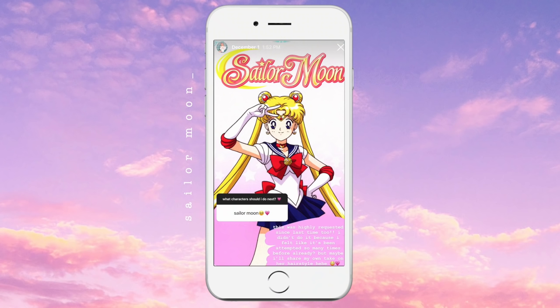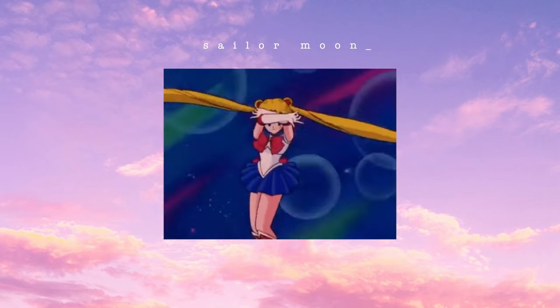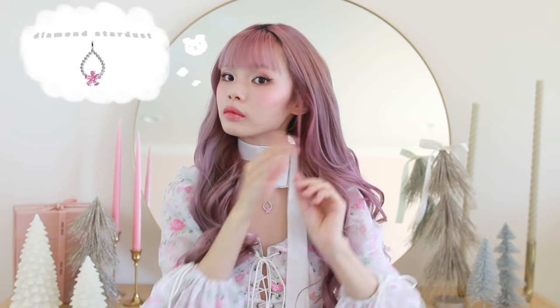Sailor Moon was probably the most highly requested series, and everyone wanted to see Usagi, so this is my spin on it. Sometimes Usagi has a little twirly bit of hair right above her ear, so I'm pulling that out and sectioning it away, then tying off a small half-updo ponytail on one side and temporarily pinning that out of the way. This is my method for putting extensions in a high pigtail without any wefts showing.